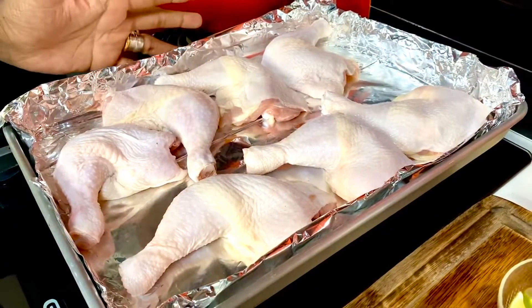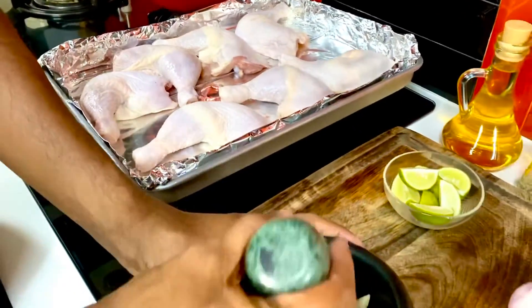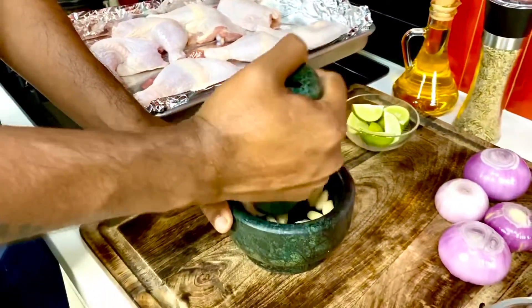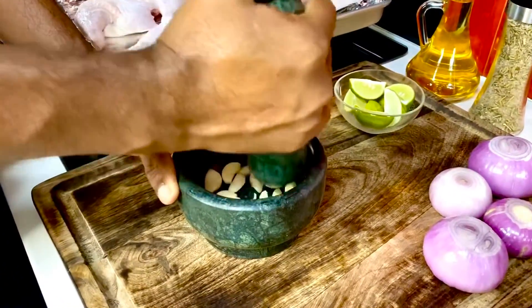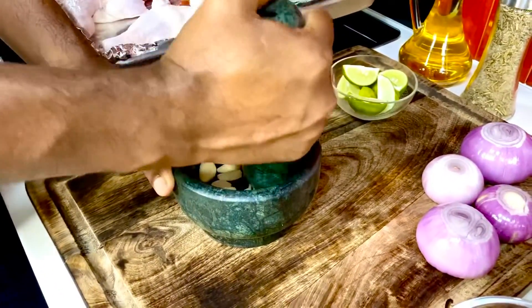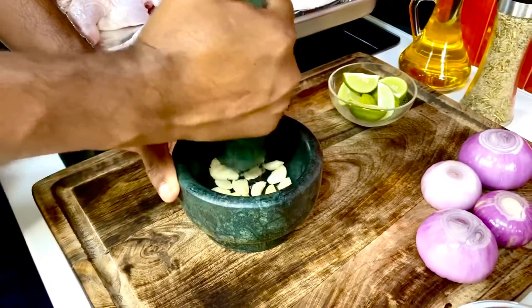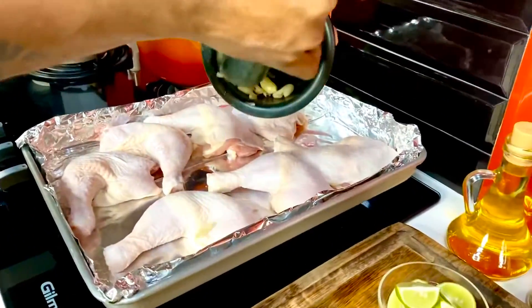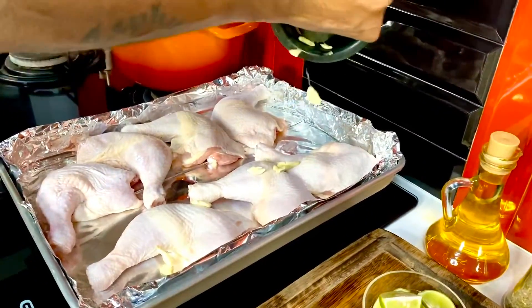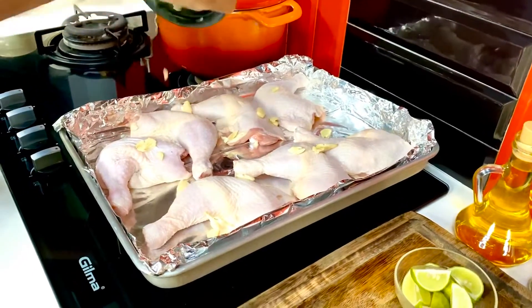Let's get to smashing some garlic in my mortar and pestle. I've got about ten cloves of garlic that just need to be slightly bruised to bring out all the flavor within. This goes right on top of the chicken — just roughly put it on top to bring out the overall flavor.